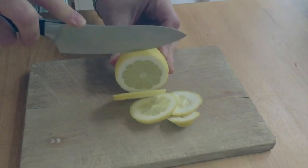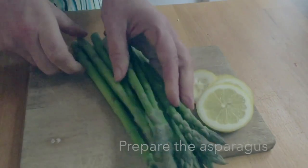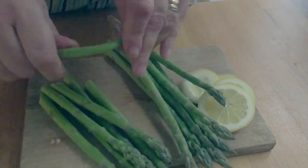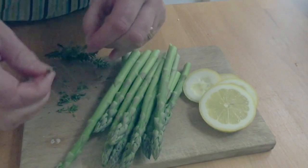Slice half a lemon and squeeze the juice from the other half. Prepare the asparagus by snapping off the woody ends, then pick off a few fresh thyme leaves.